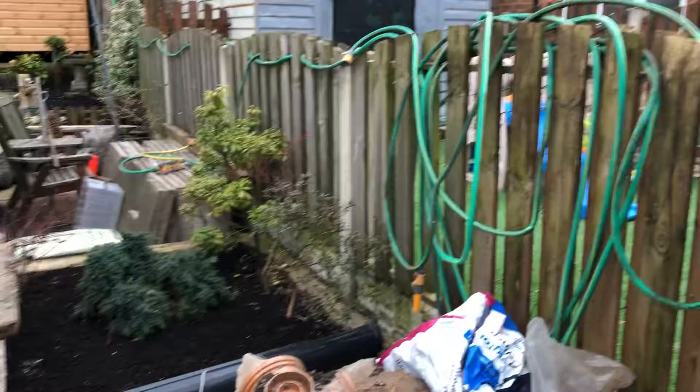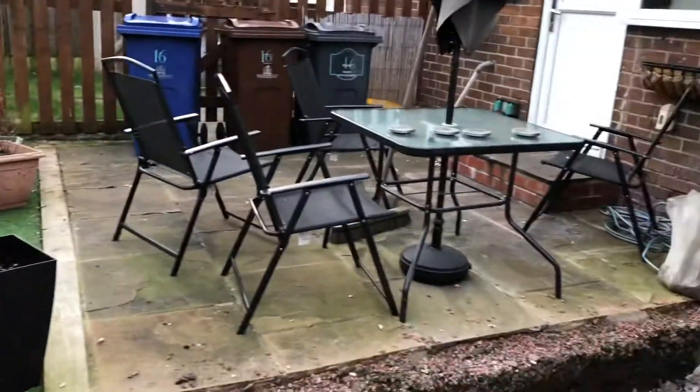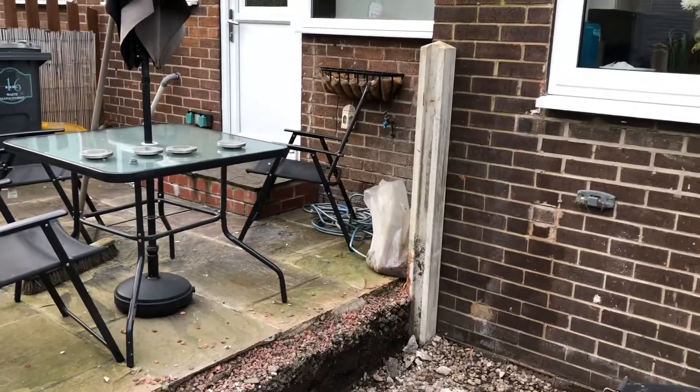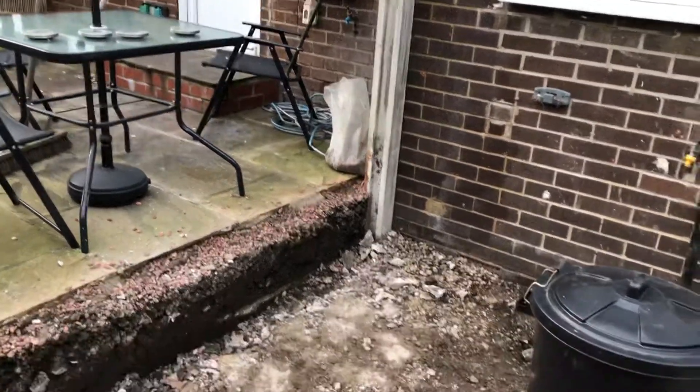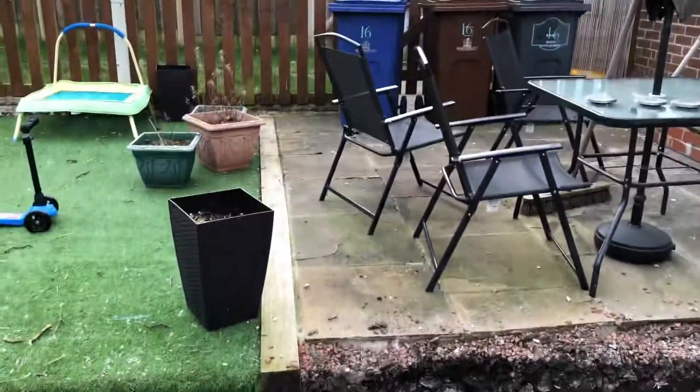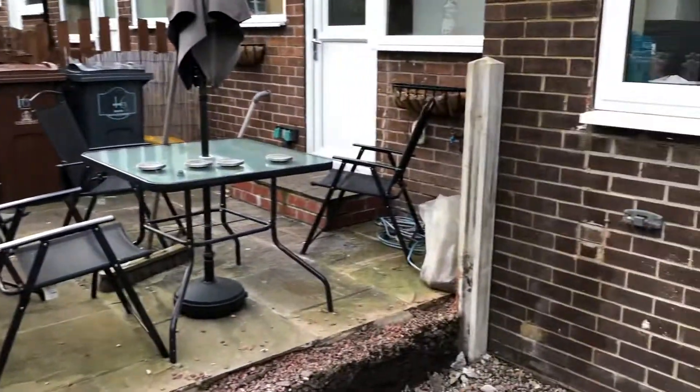I'd just like to express thanks to our next door neighbours for putting up with the disturbance of noise and the fencing coming down. But I'll make sure it's right for them when everything's done.